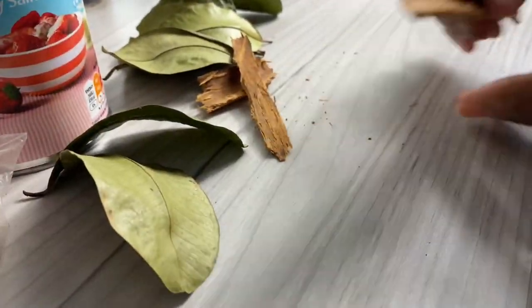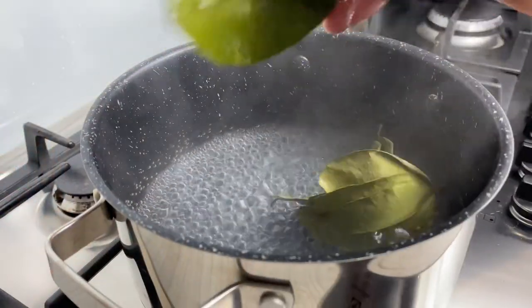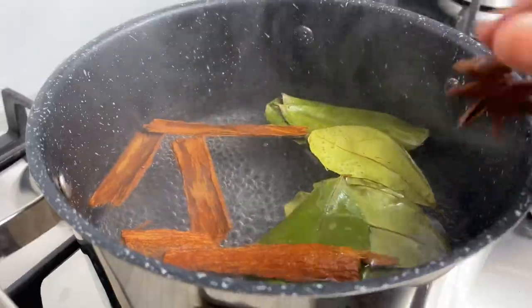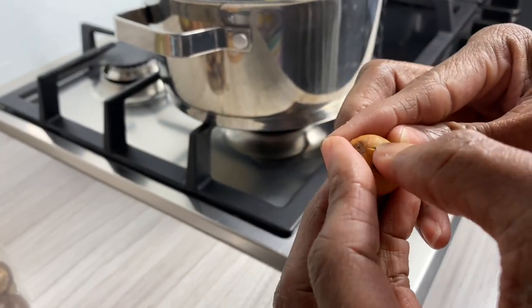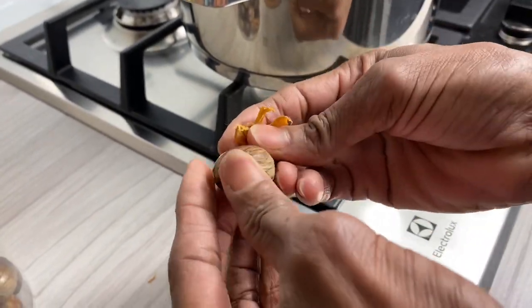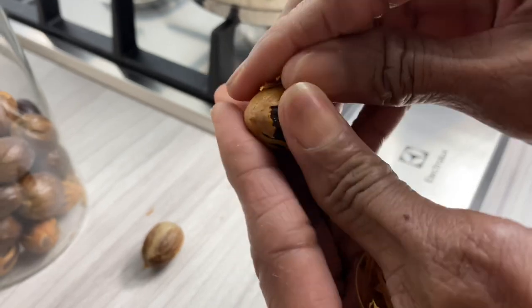Go ahead and just wash all of the spices and add them to a pot of boiling water. I'm also gonna be using the mace from the nutmeg as it adds a beautiful flavor to the cocoa tea as well. Once you've peeled it off — using the mace from two nutmegs — wash that really well and then add it to the pot, followed by our cocoa stick.